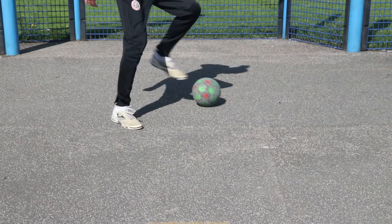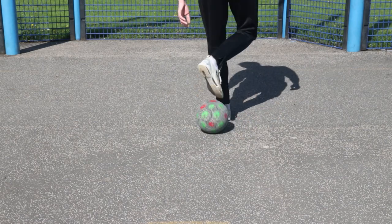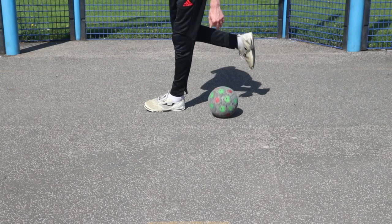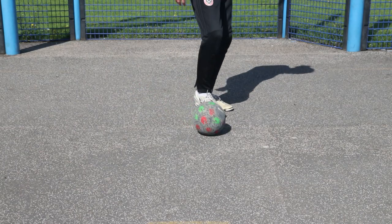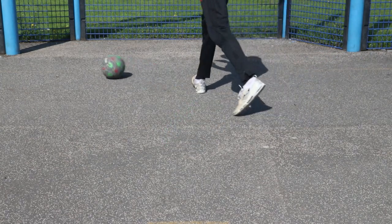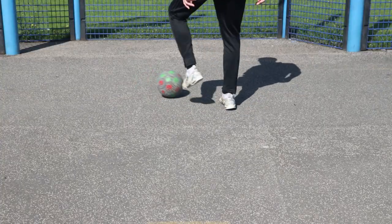The last skill is a variation on another V transfer. You drag the ball back with the sole of your foot, using the toes to flick it diagonally behind your other leg. With your other leg, you catch the ball immediately. Then you perform the V transfer — grab the ball, roll it back across with the sole, and as it's coming back across your body, use the inside of the other foot to exit.